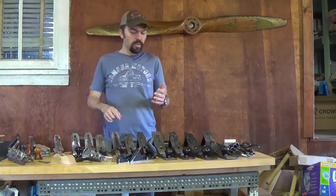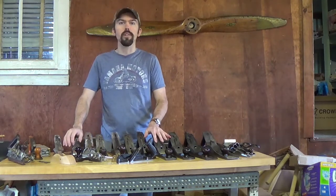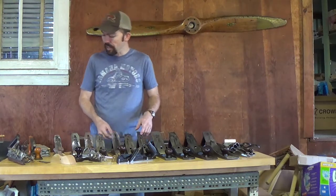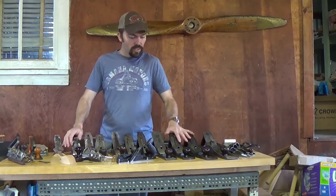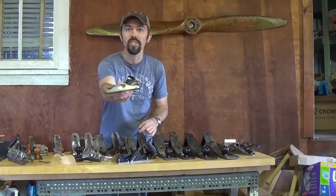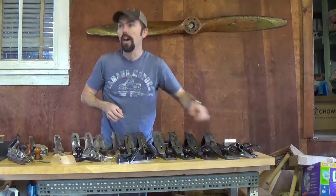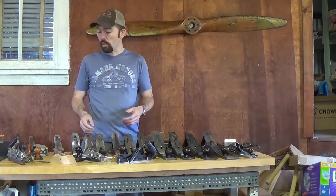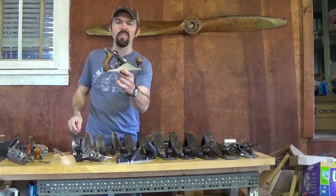Now, in most basic terms, Stanley assigned numbers to their different planes, and the numbers are really arbitrary — they don't mean anything other than what the model number of that plane is. I have a good many of the bench planes that Stanley made. They started at number one, which is actually right around the size of a small block plane, but it has a knob and tote. Those are quite expensive and usually people just collect those. Mr. Bressler and I neither one have one of those. I do, however, have a number two.